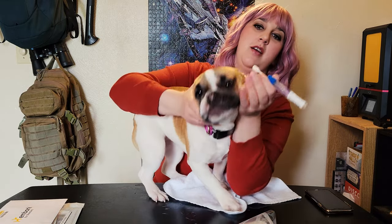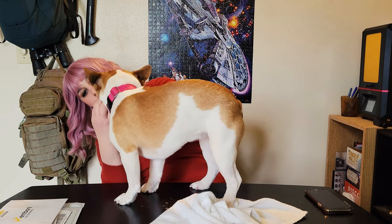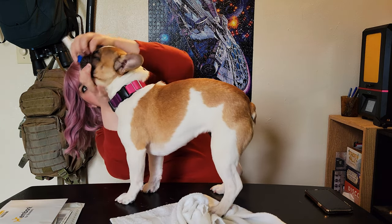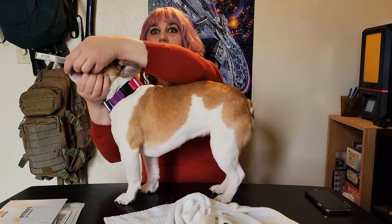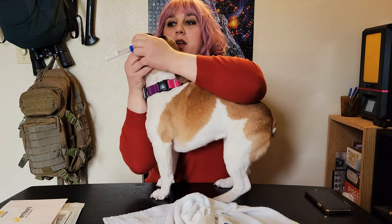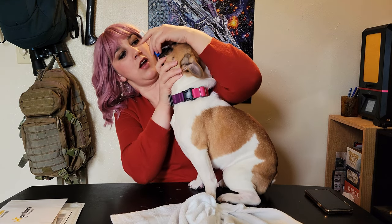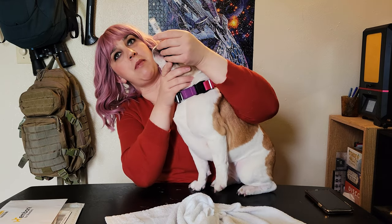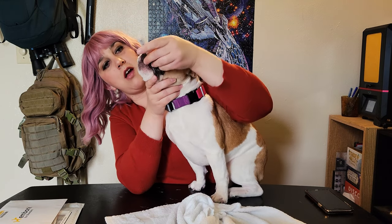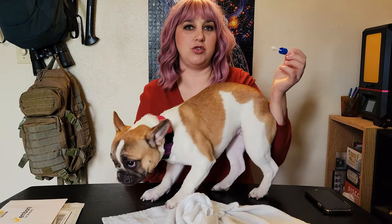They tolerate it pretty good. We've done this on our Husky and our Pomeranian as well. If they spit it out, just go back in and put it in between the cheek and the gums of the teeth so she can't chew it. I'm trying to put it in the side of her mouth and kind of wiggle it around to get some slobber on the tip. I think we've been maybe about a minute. And we've got a nice juicy swab.